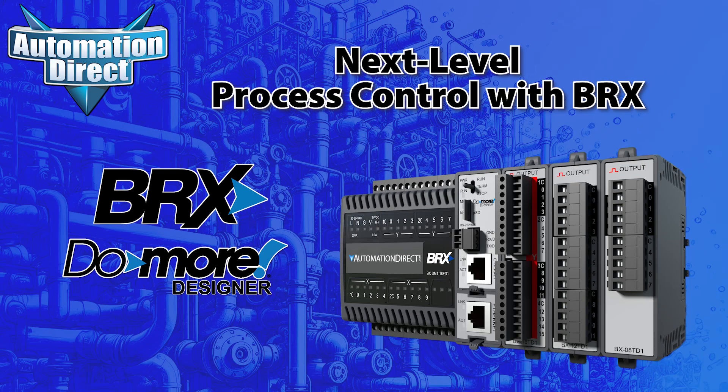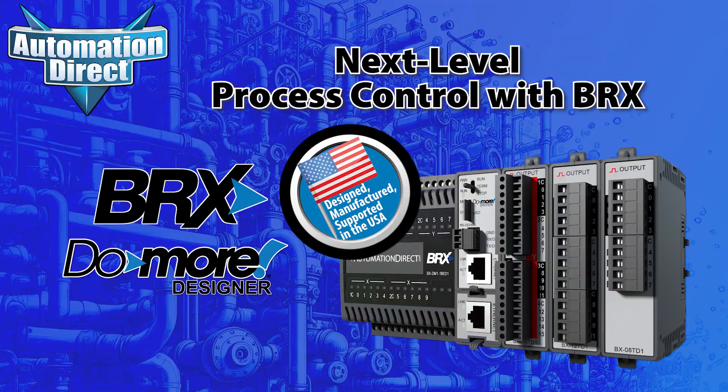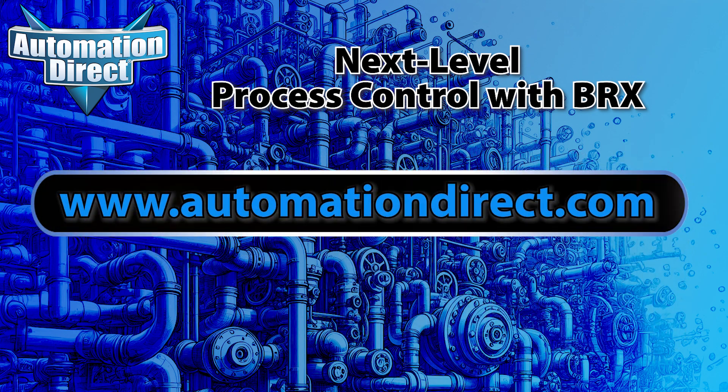This is what we mean by next-level process control. To explore how you can elevate your process control applications with BRX PLCs, visit www.automationdirect.com today!